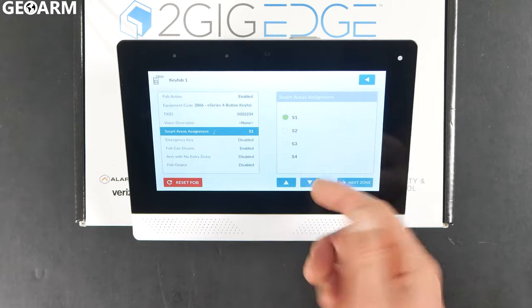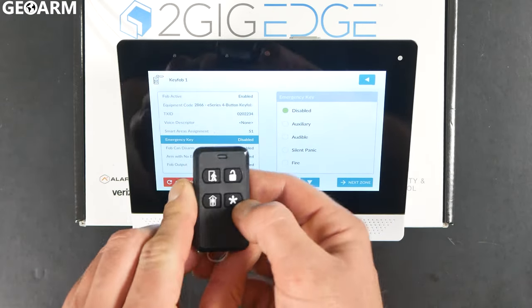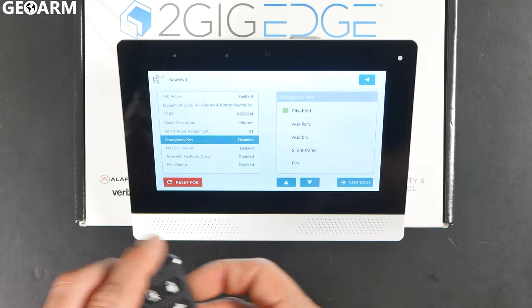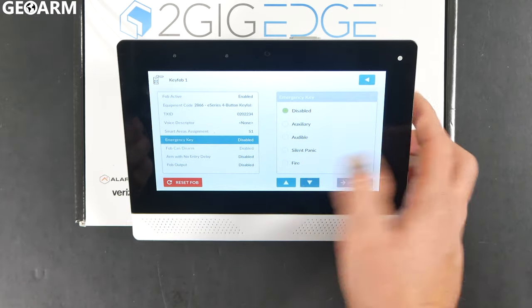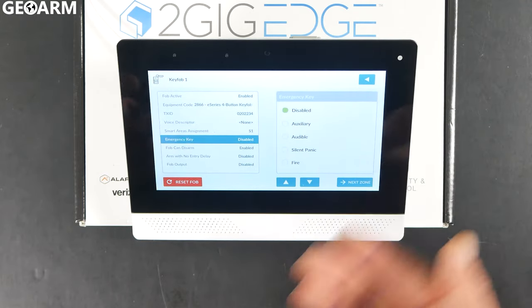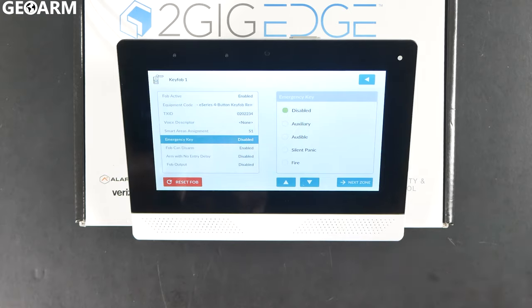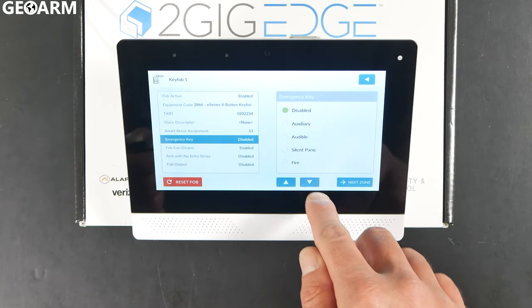Then there's a Smart Areas assignment — this is where we're going to activate the emergency key, which is the asterisk button we just pressed. If you want it to be a medical button, choose Auxiliary. If you want an audible police panic, choose Audible. You can also do a silent police panic or a fire. It's completely up to you. In this case, I'm just going to leave it disabled.